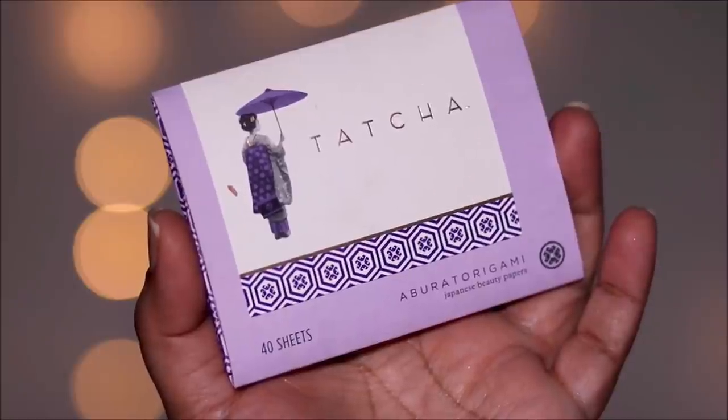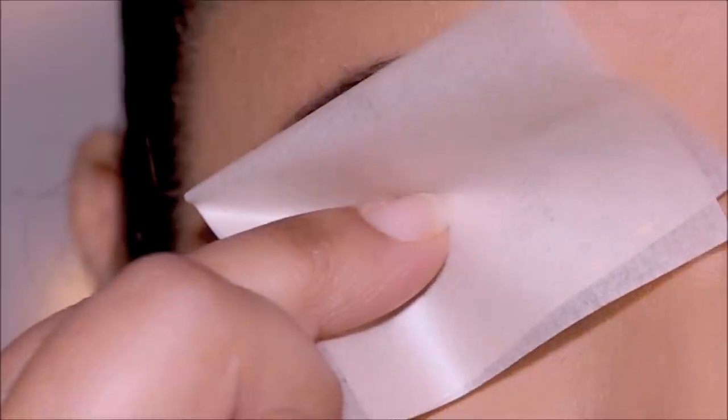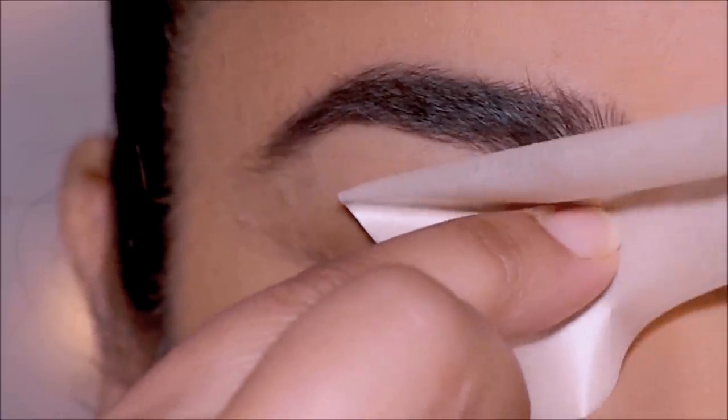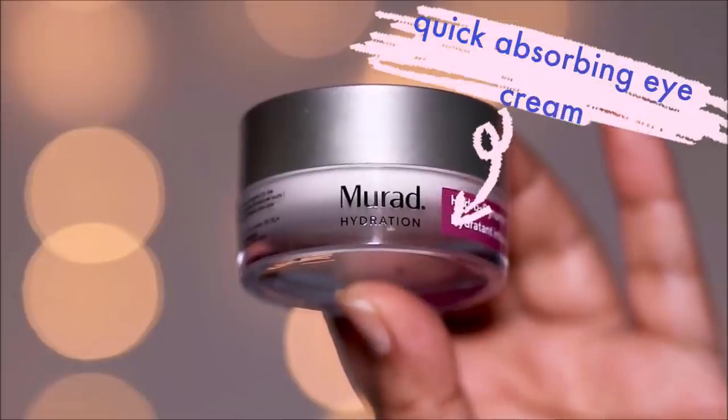I like to finish up the prep work by using some blotting sheets. These are from Tacha — I love these sheets — but you can also use regular wax paper that you use to bake cakes. Just place it on your lids and you will see all the oils being sucked out of the lids. This is the oil that did not come out through the first two steps. This step is optional if you don't have excessive sweating and excessive oils.